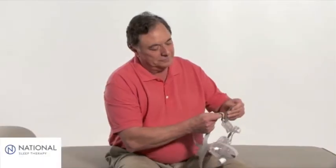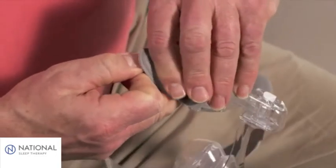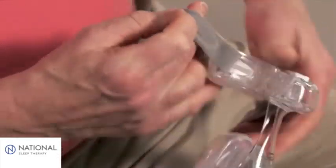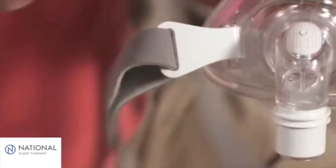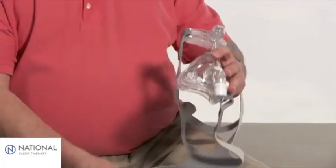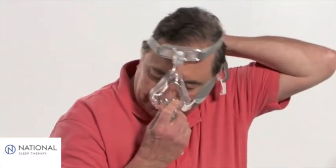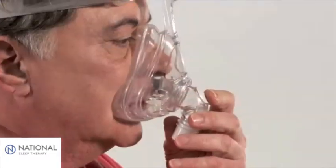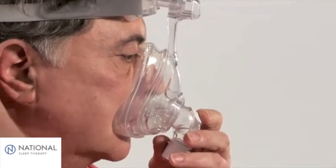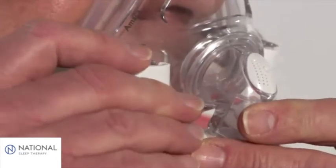To put on the mask, loosen the straps on the headgear to a larger setting. Disconnect one or both of the talon clips by gripping and twisting them away from the frame. Pull the mask over your head, placing the mask cushion comfortably against your face. Be sure your mouth remains slightly open. Holding the mask in position, press the talon clips into place.